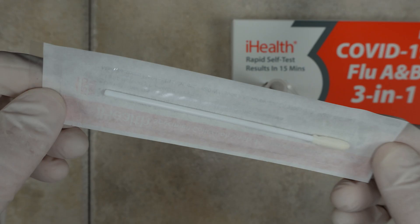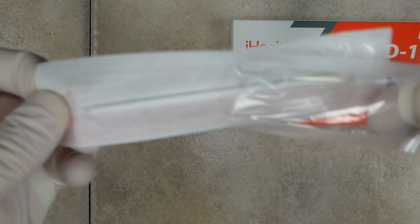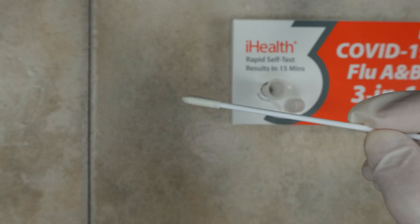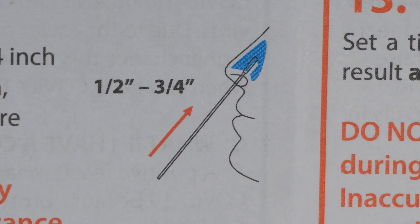Open up one of the cotton swabs without touching the cotton end of it. You are going to be swabbing the inside of both nostrils with this one swab. While it's inserted in your nose, you need to go around five times in each nostril. You need to go inside about one half to three fourths of an inch if the person being tested is an adult.